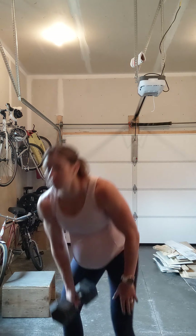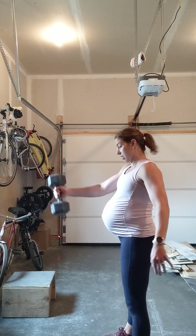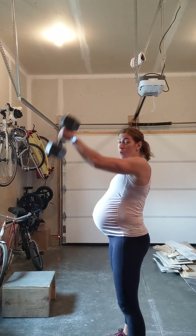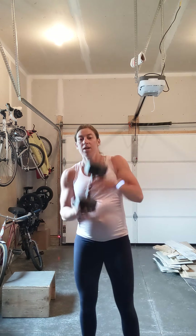We're going to do six kettlebell swings or dumbbell swings, followed by six goblet reverse lunges, and then two thrusters on each side. For the kettlebell swings, you can go double or single arm. Keep that weight above the knee and then we're going eye level here. You could do three and three, or you could just alternate arms every other round.